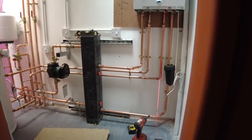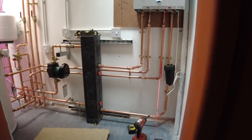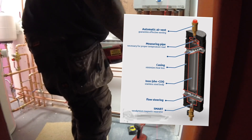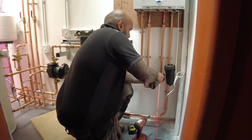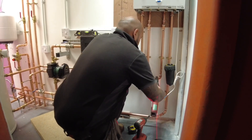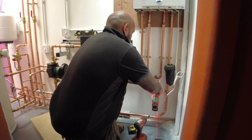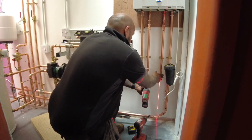Purpose of a low loss header: that is a low loss header I'm pointing to. It can come in all shapes and sizes — two metres high, three metres high — it all depends on the capacity of the system. A low loss header is a means of hydraulically separating a boiler's primary circuit from the secondary system circuits. As a result, it can improve the boiler's efficiency and performance while also regulating the flow rate and pressure. It's good to have on a big system — not all systems, but in this case it works great.